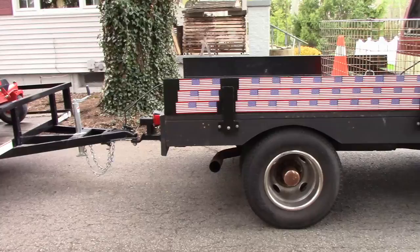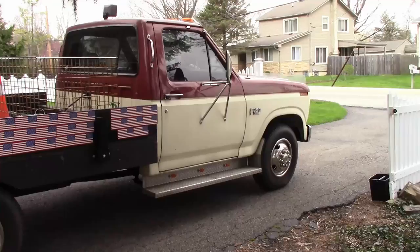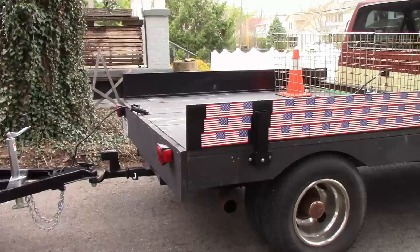The truck is a 1986 F-350. It's got a 460 big block in it, three speed. You don't really need anything like this, but I got this for $1,500. It was an Antioch Shriner truck, so it was well kept. I redid the wood bed on it, so that didn't cost much either.